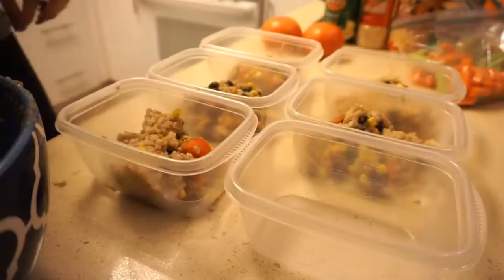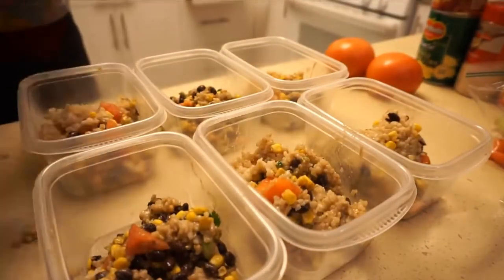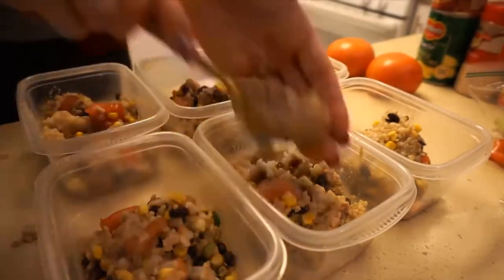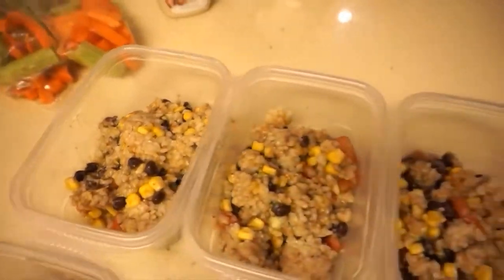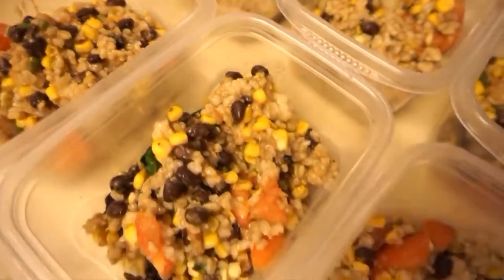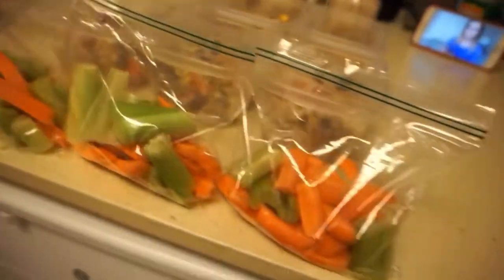This is going to be my lunch for the next six days. I added a little extra at the end since I had some left in the bowl. This is a really good ratio of protein, carbs, and fat — we get a lot of protein from the beans, carbs from the rice, and healthy fats from the avocado. This honestly tasted so good. I've done so many meal prep videos and I can't believe I've never made this before.